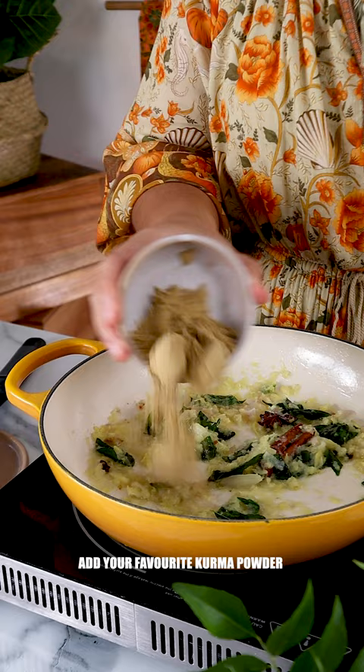Add your favourite kurma powder. Sprinkle in mushroom seasoning and salt to taste.